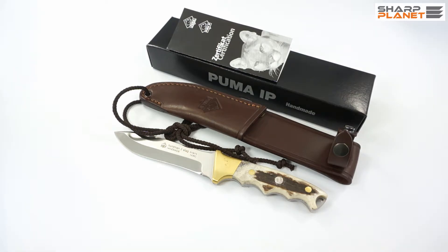IP means International Production. These knives are designed in Germany, then they are handmade in Spain, and again checked for quality back in Solingen in Germany.